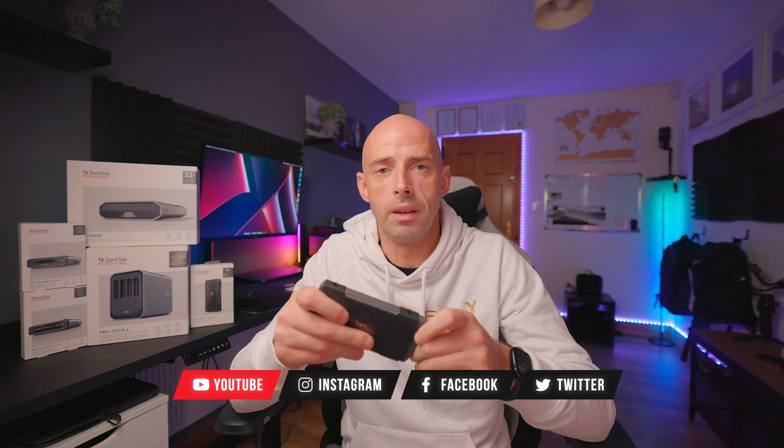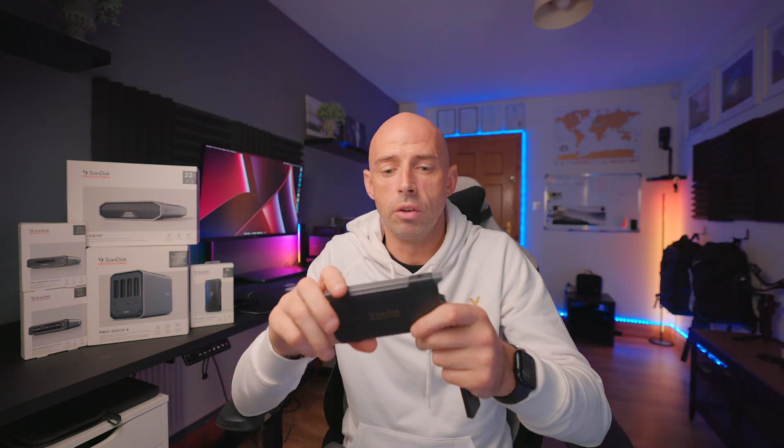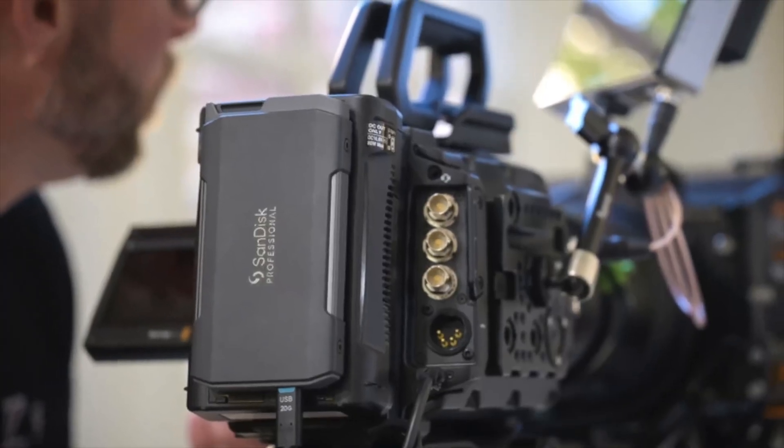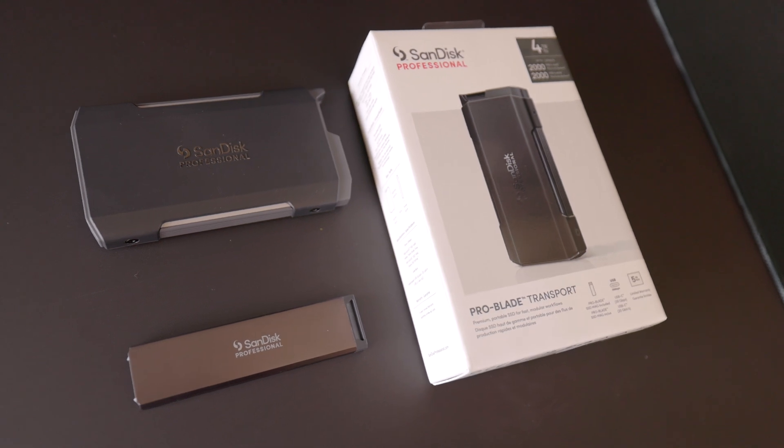The MAG blade and enclosure come as one unit. You can also buy the enclosure on its own — I think it comes in at about 80 euros, give or take. What the enclosure does is house the MAG blade itself. You can put this on your camera and record directly from C-Log or whatever you want onto this SSD, or just use it out in the field when you're editing. You can literally just plug your MAG blade into the enclosure like so — and Bob's your uncle.